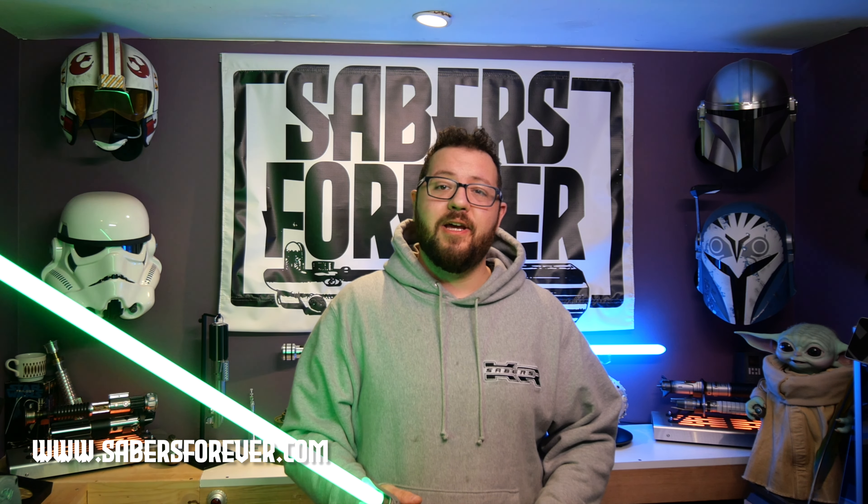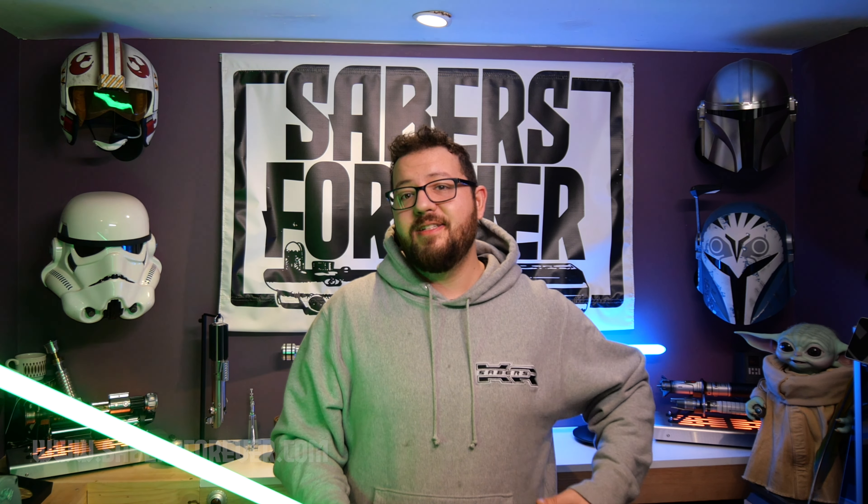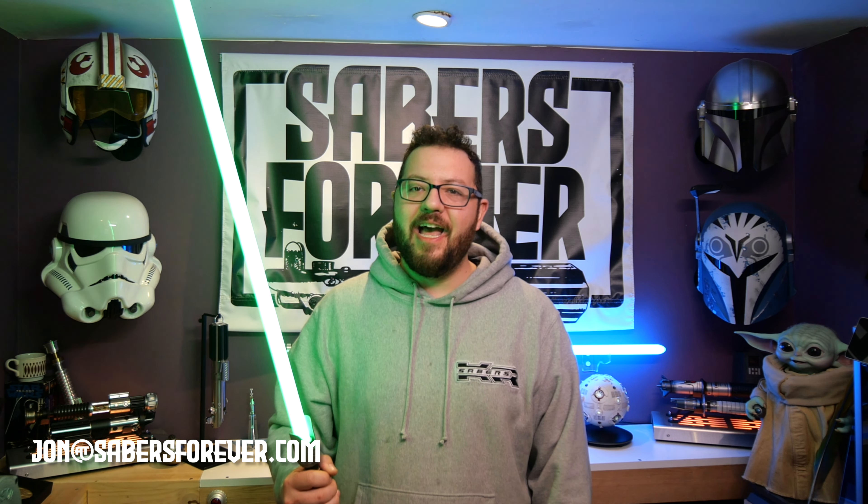All right guys, that does it for this video. If you like what you see and you want to see more, make sure to like and subscribe to see more awesome installs just like this. It is such a beautiful saber, I just can't say enough good things about it. If you're looking to get a KR Sabers product installed, I have all of his sabers available for commission on my website at sabersforever.com, along with a ready-to-ship section and a made-to-order section. There's also merchandise. If you can't find what you're looking for, make sure to reach out at john@sabersforever.com and I'd be happy to answer any inquiries. Please like and subscribe — it means a lot, and until the next time, guys, may the Force be with you.